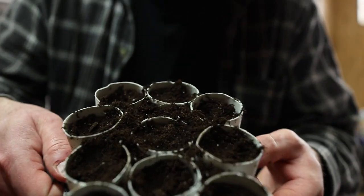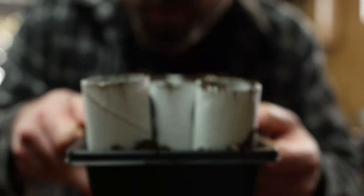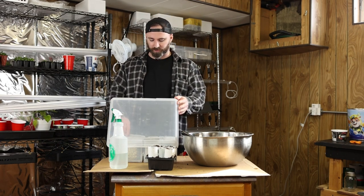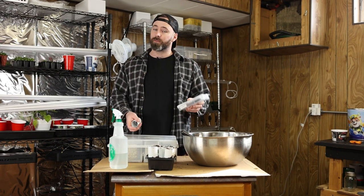So this is kind of what it looks like from the top down. For these seeds, I am going to choose a tomato. They're about the right time.